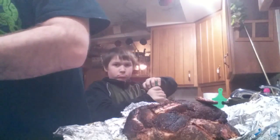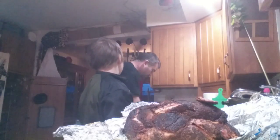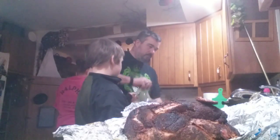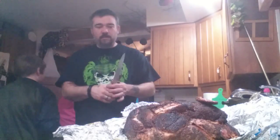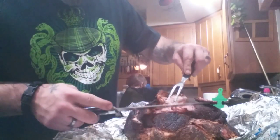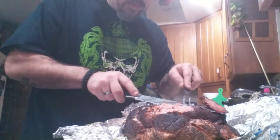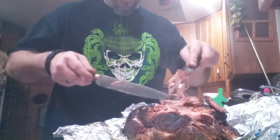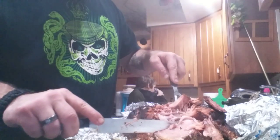Gonna grab a fork here. Just peel this fatty layer off the top. Okay, now we're going to slice a little bit. Oh man, it won't even slice — it's just coming apart. Look at that, that absolute gorgeousness.